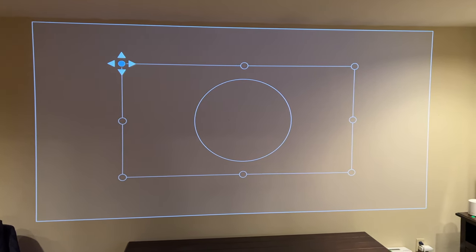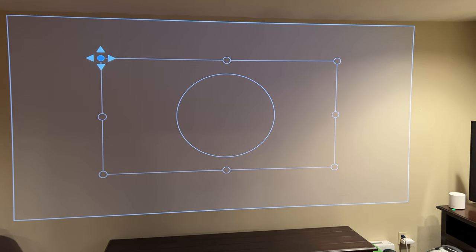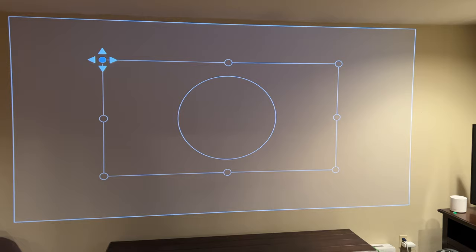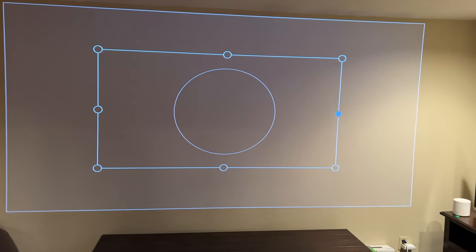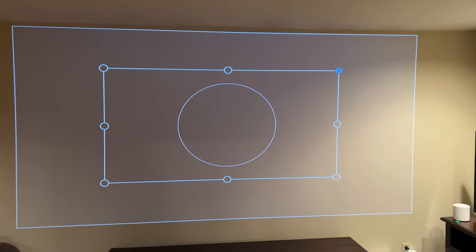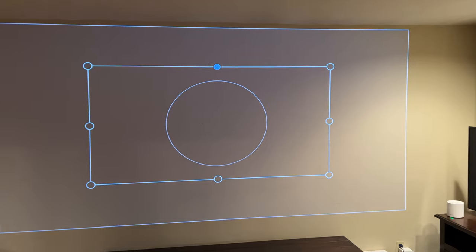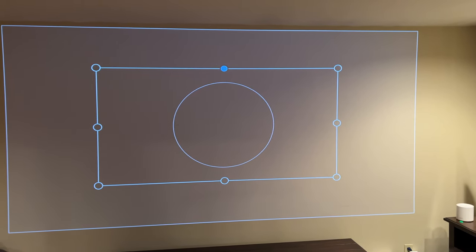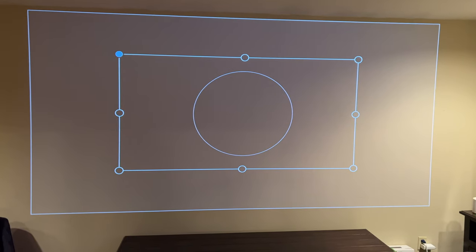Whatever way you need to move them to make it centered — this took me a while to play with for each corner. You can move around to all the corners and sides and slowly rearrange them to get the exact picture you want. It saves your previous settings, which is nice, so you turn it on, do that first step, and you're ready to go.